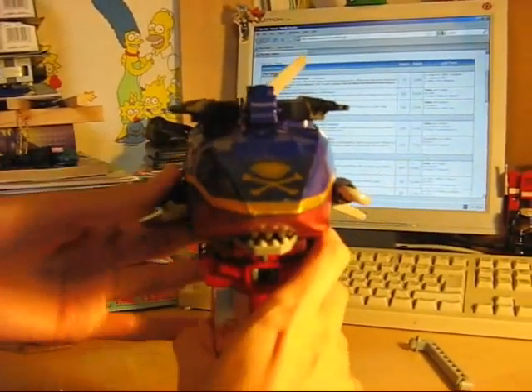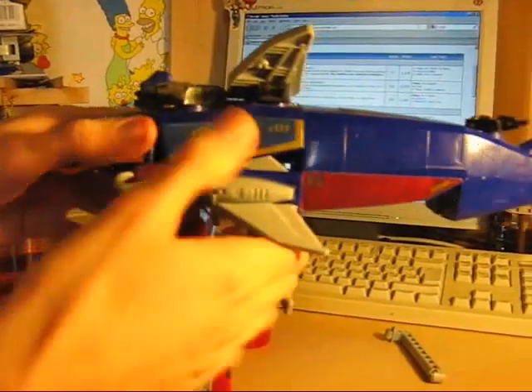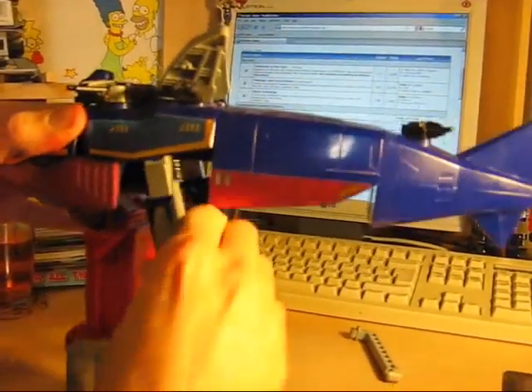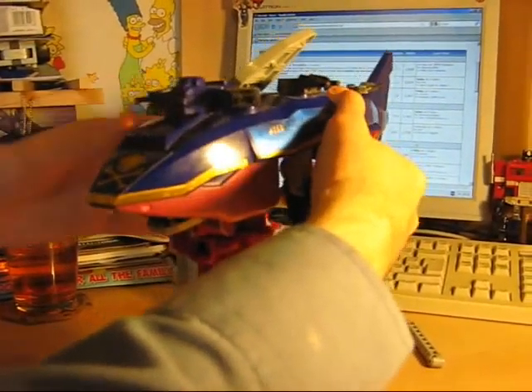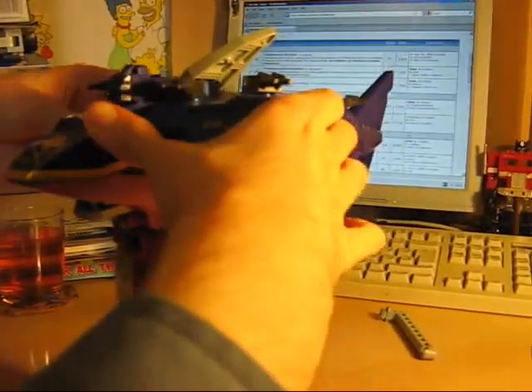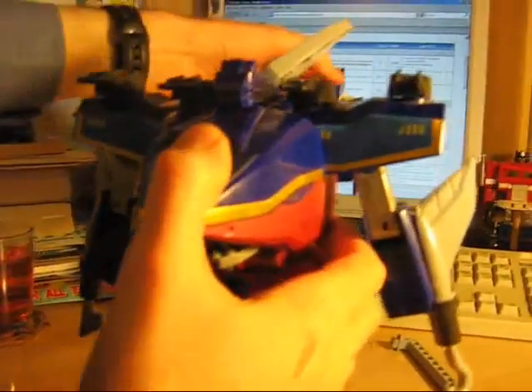We've got the legs. The arms fold down here. He's got rather a lot of back kibble, this Captain Shark. But I'm willing to forgive it because, well, frankly, it's a giant robot that turns into a shark pirate ship. It's just so mental I'm willing to forgive any minor niggles that I'd be finding on a less exciting figure.